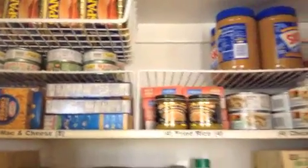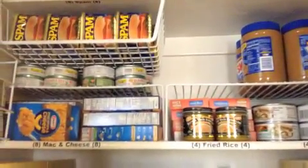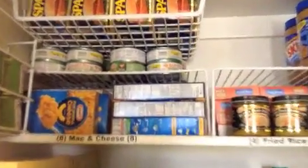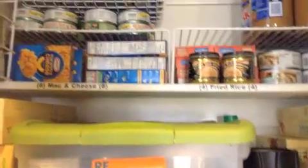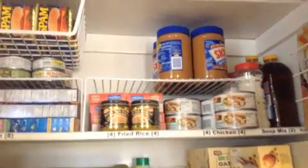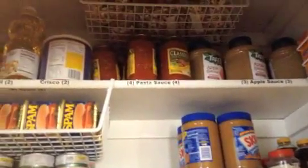My husband totally laughed at me for doing this, but I marked where everything goes. I'm super visual, so I love that I can look in my closet and say — see here, this is one month of macaroni and cheese, and this is another month of macaroni and cheese. Usually I keep two months of food in this closet and one month in my pantry. So I can look at that and say, I need to buy eight boxes of mac and cheese. Everything is marked, so all I have to do is look at my pantry and immediately see what I need.